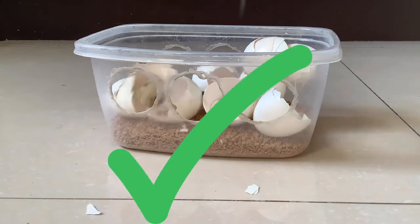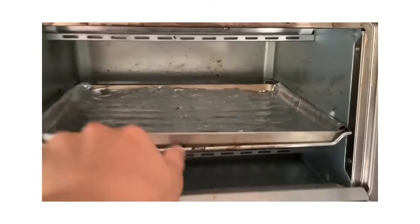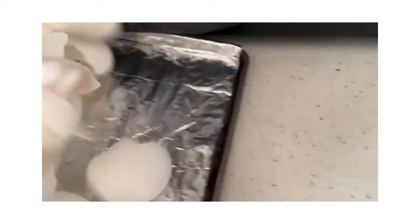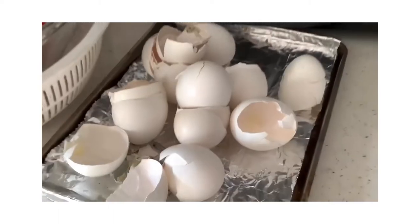The second step is to find the oven. You want to bake the eggshells to make them dry and crispy and to get rid of bacteria. Here's how to bake the eggshells.